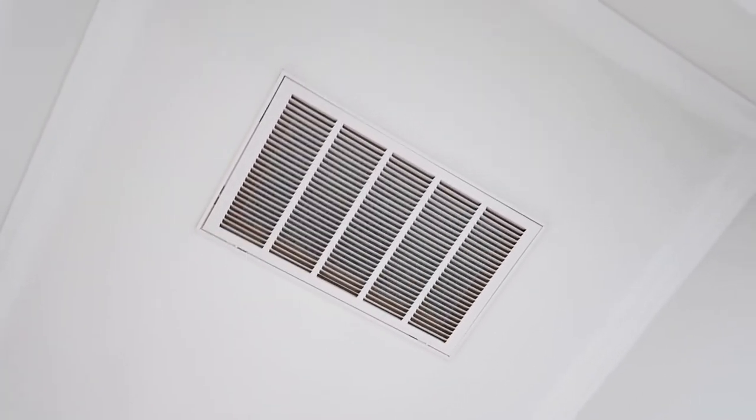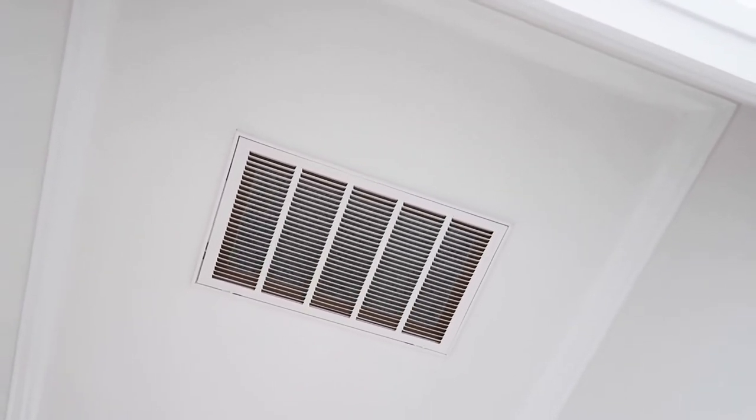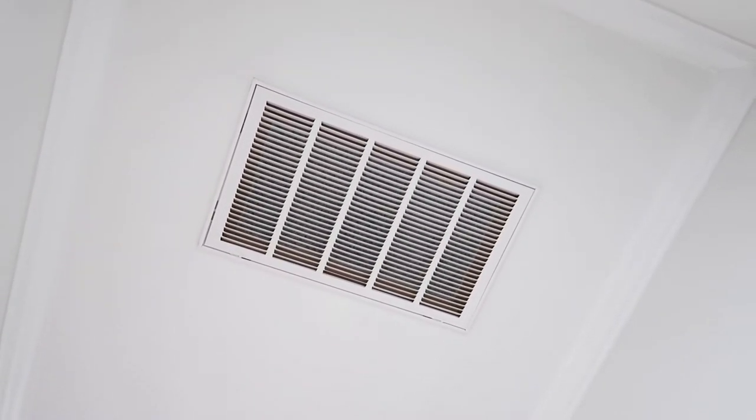Very common on new build homes — they don't replace the filters before they get ready to sell, so this actually gets a lot of sheetrock into the AC system. I commonly recommend having the HVAC serviced before you move in, even from a builder.